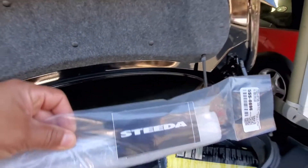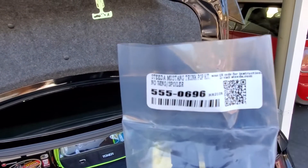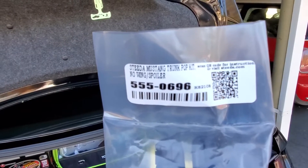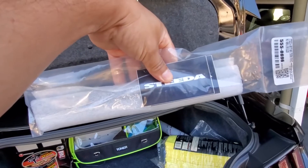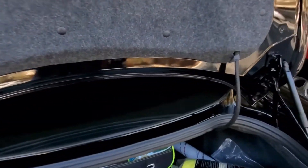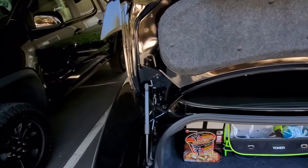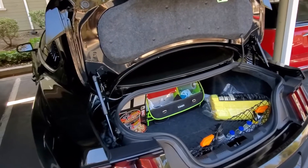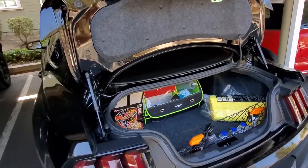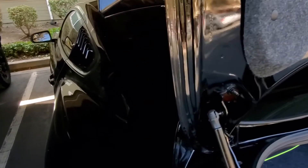There is a fix for that. We've got the Steeda trunk pop kit, part number 5550696. This will hopefully alleviate that nuisance where you click the trunk and it just barely opens a little bit. Hopefully we can install this and get that fixed up.